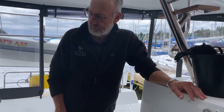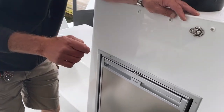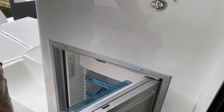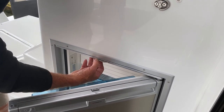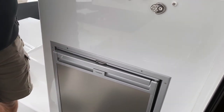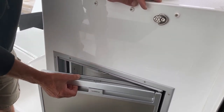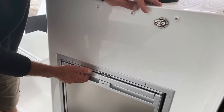The outside fridge is powered with its own supply — it is not controlled by the main switch. To open it, make sure that lever is all the way over. If you're going to leave it not running, you can put it to the vent position and let it close — you can see it's not all the way closed so it's venting. To use it normally, move the lever across and now it's a normal fridge.